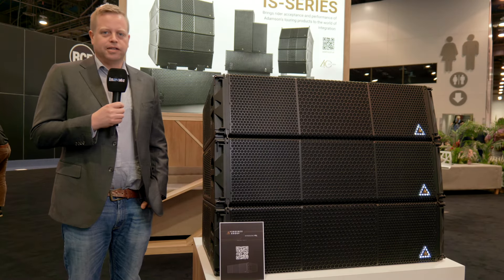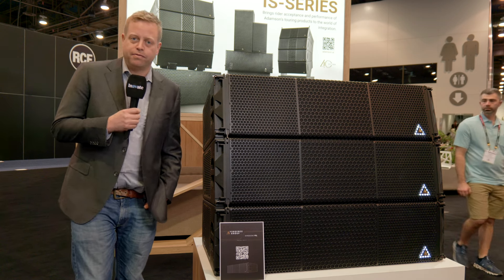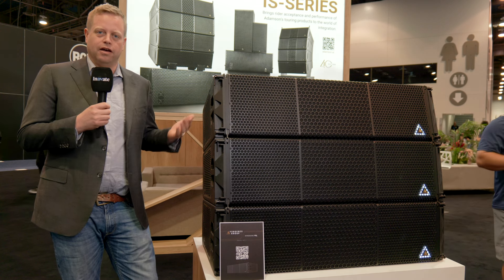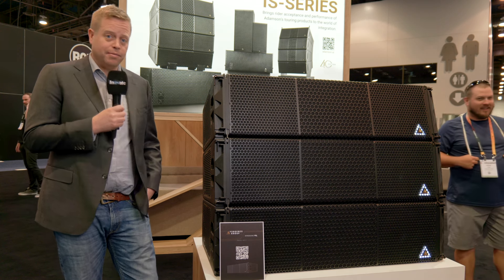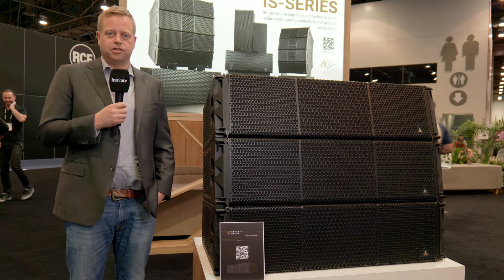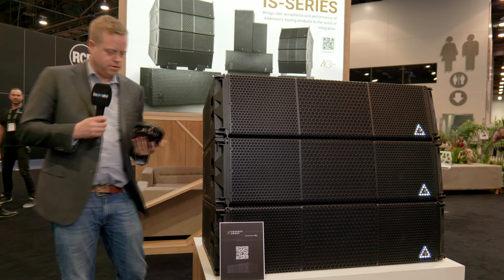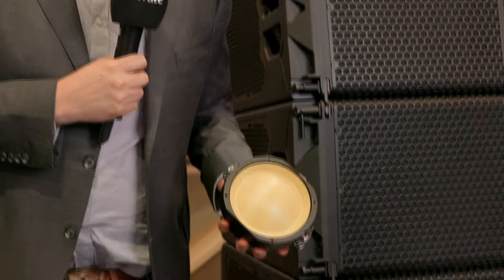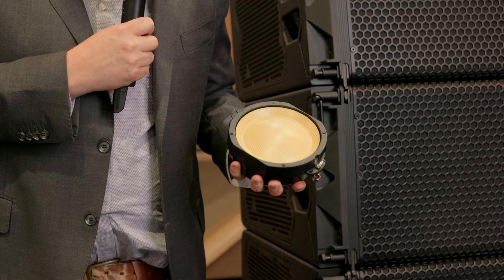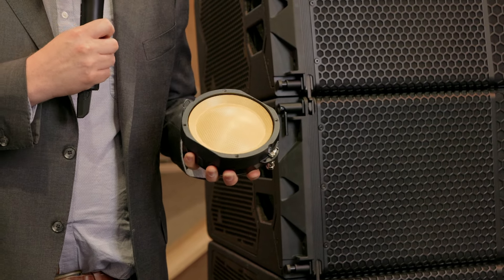When we design a product at Adamson, we take the concept of faithful mid-frequency reproduction as the driving force behind any product we make. With that in mind, we set out to develop a new compression driver for our mid-range, which is the M140. The M140 is essentially a five-inch cone and dome diaphragm with a 4.35-inch voice coil and a silicone suspension behind the cone.